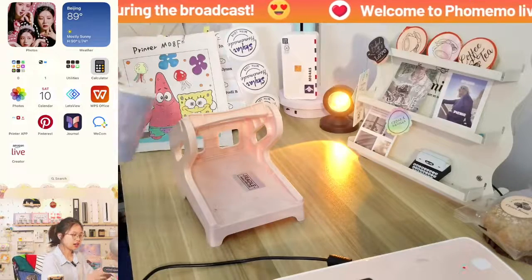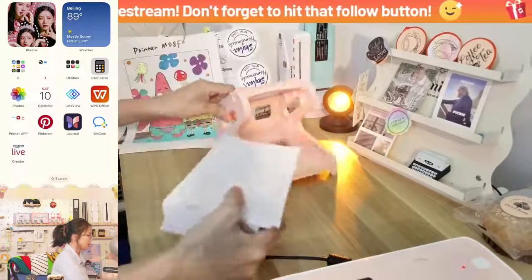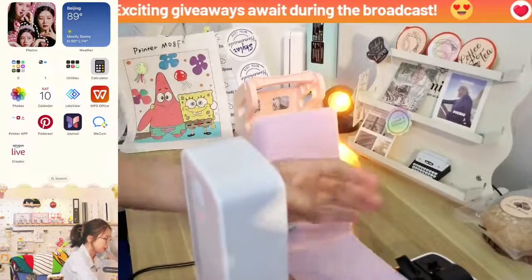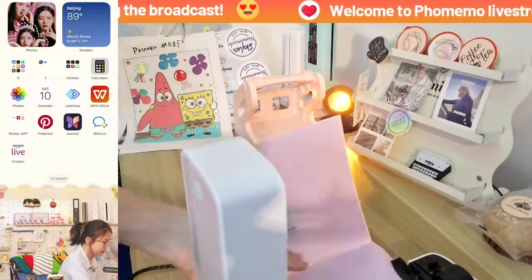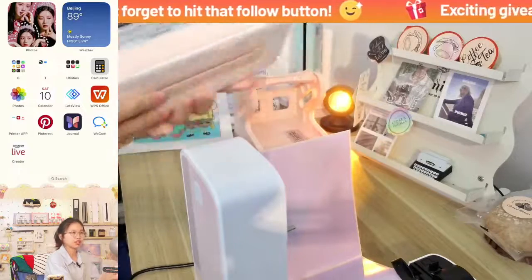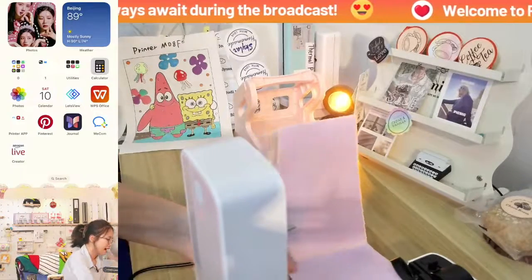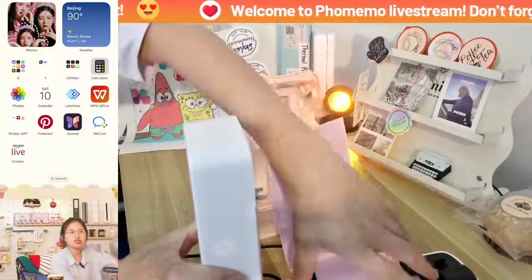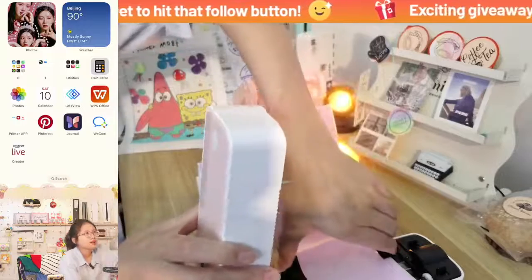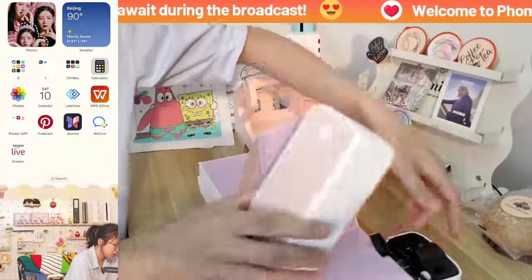I'm going to show you a shipping label first using the label holder. Here is a 4x6 shipping label. You put it here, put it into the center. With the B246D they have a different look, but if you're using the computer the steps are almost the same. Note that the B246D is not supported with Bluetooth, but the B241NBT will work with two kinds of connection.